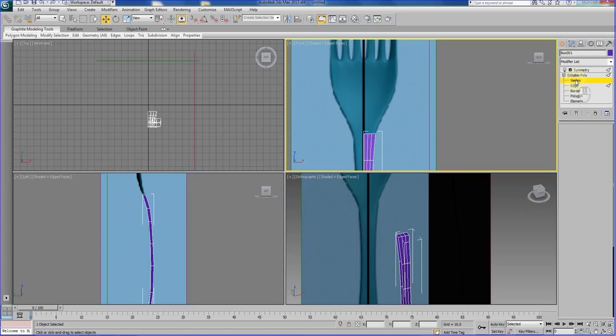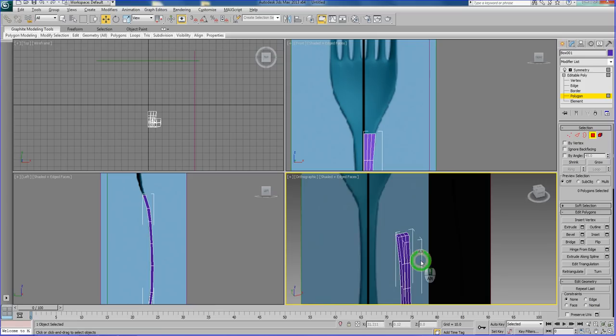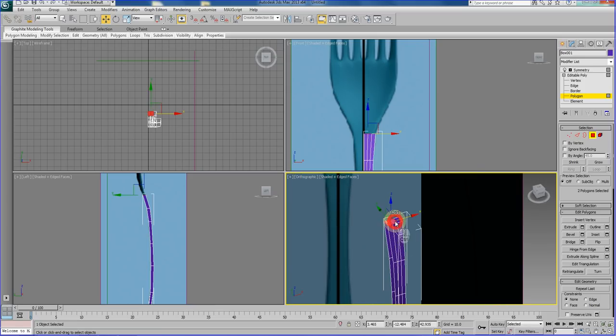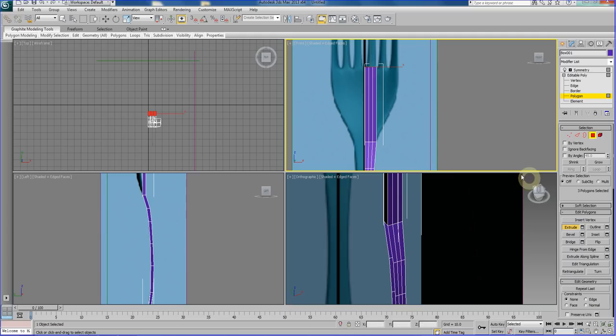Now let's go to our polygon sub-object and extrude on the perspective view here — the top side of the polygon. We are going to use Extrude and manually bring it all the way up to that extent. Then we are going to end the extrusion task by right-clicking on it.